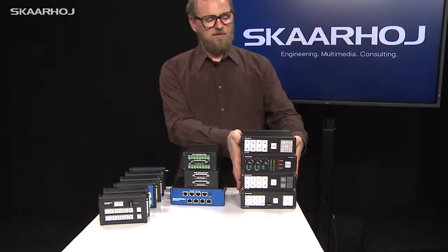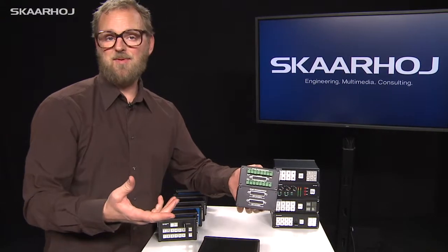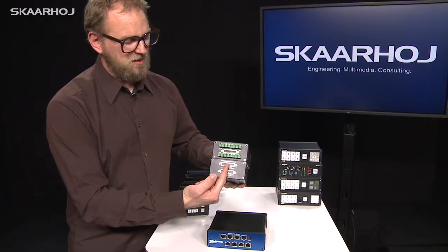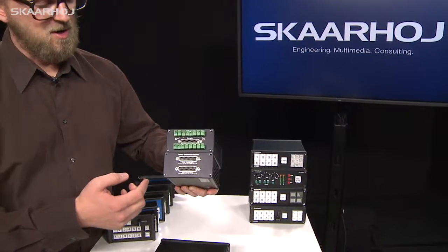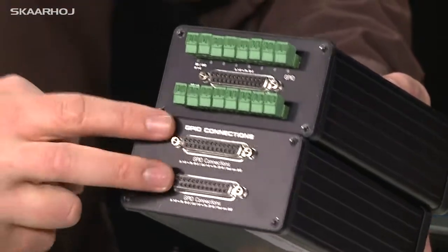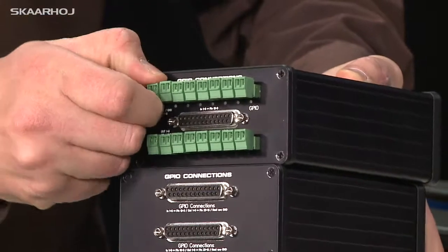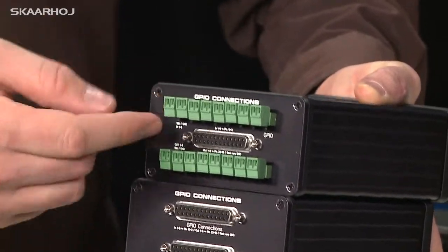This tower of boxes shows examples of tally boxes. We have jacks for Ethernet, and on this side jacks for tally connections. One uses the BlackMagic tally connector type, so it's compatible with BlackMagic switches. Another has a dual connection, great for an ATEM 2ME with 16 inputs. There is also a single connector version with Phoenix connectors for flexibility in connecting your lamps.